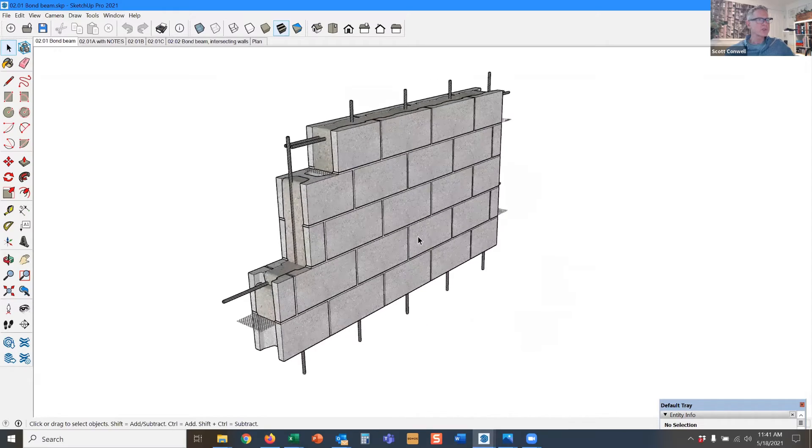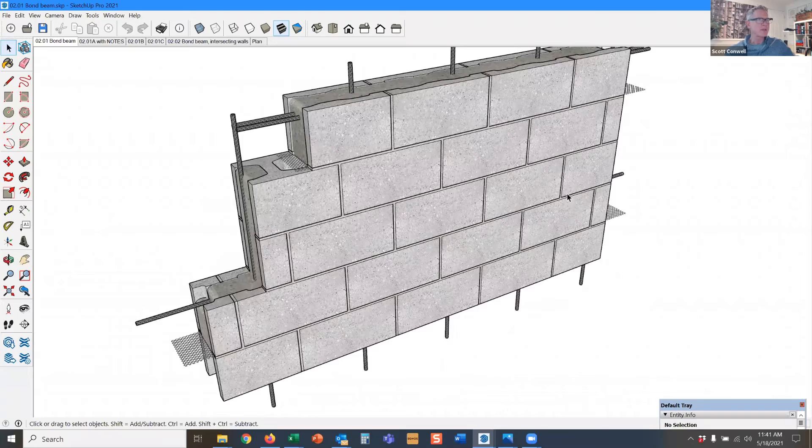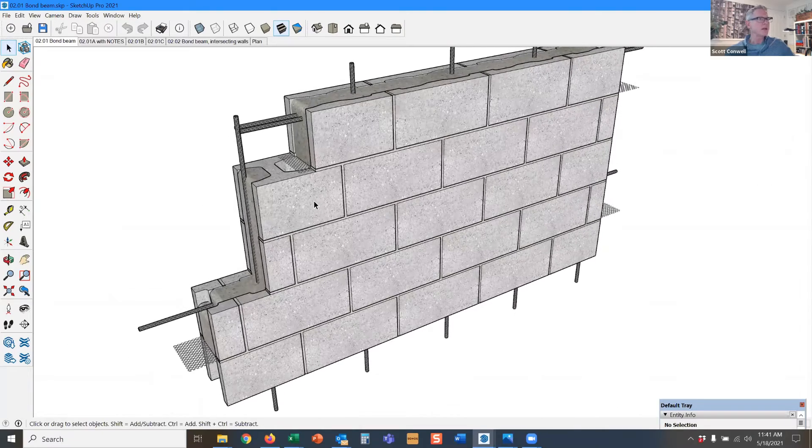You can also have horizontal elements like bond beams. In this case, we have a horizontal bond beam here, and we have another horizontal bond beam here.